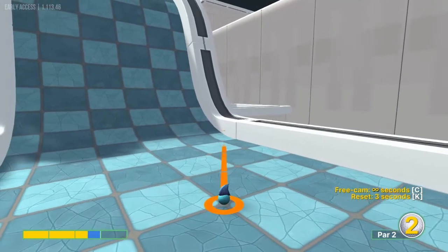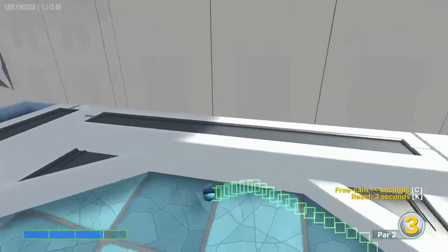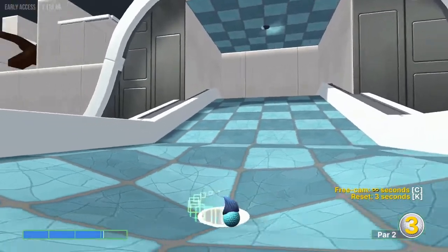Number seven: we're going to go to the bottom right light corner here at 3.1 speed. It's going to skip the way the hole is supposed to be played, but we're still going for a hole-in-one.